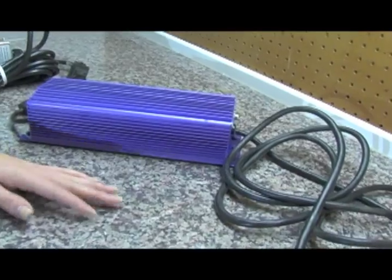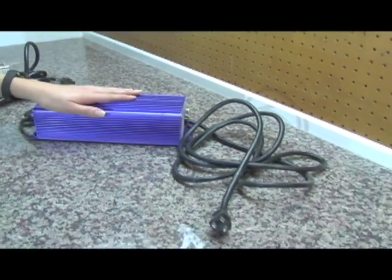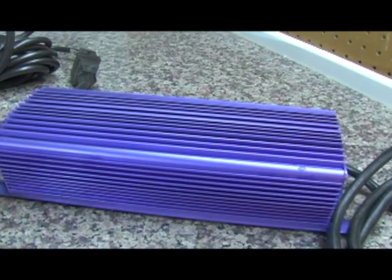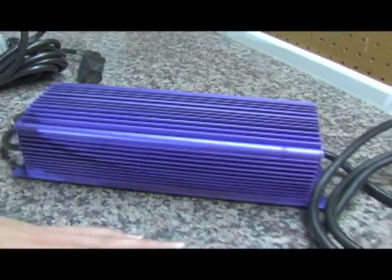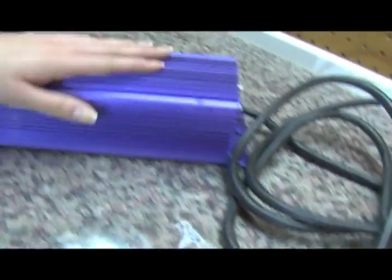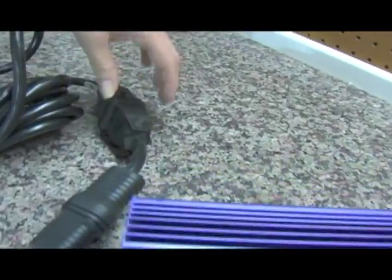I'm going to show you a little bit about the lighting setup for a lab. A lot of the stuff is going to have the same basic components. This here is a ballast, and what it does is it changes the power from the wall into usable power for your light. You can see there's a cord that plugs into the wall, which goes into the ballast and transforms the power.